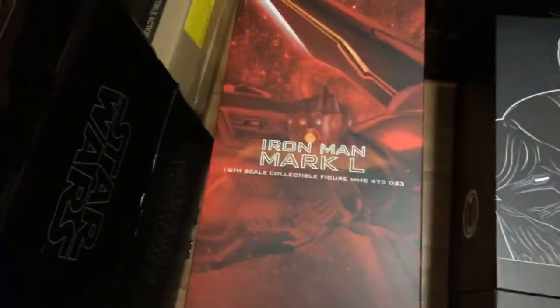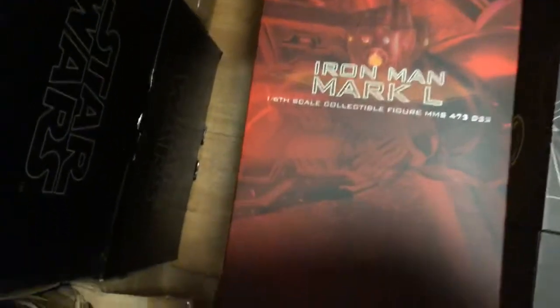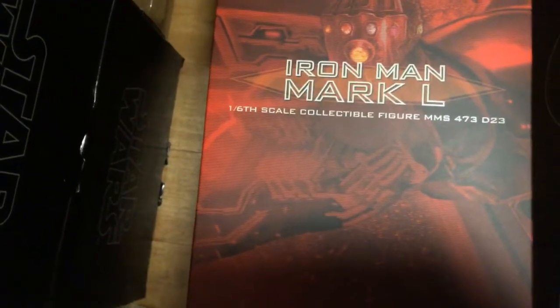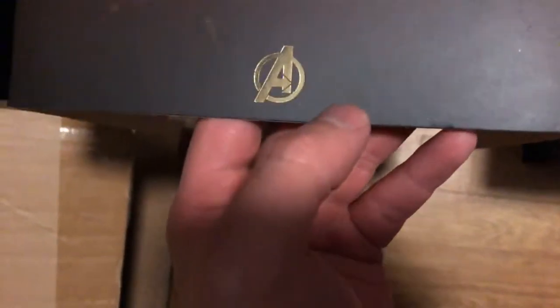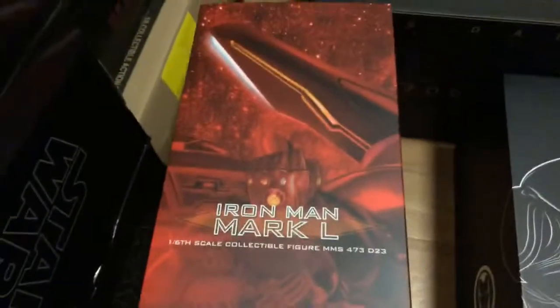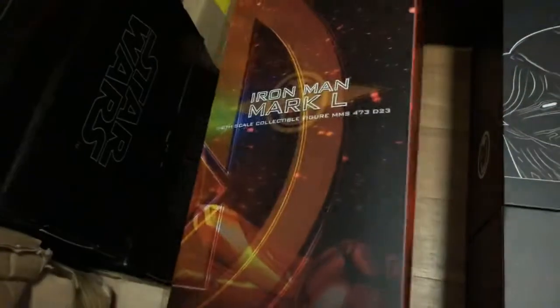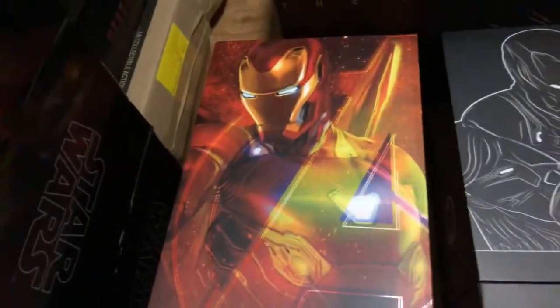We have that awesome Infinity War artwork that we've had with all the other Infinity War Avengers. I am not getting the Infinity War Thanos — I am waiting for the Endgame Thanos. But you have the Gauntlet, Mark L again, and then this nice gold Avengers logo. On the back we just have the credits telling us it is the Mark 50, and that Avengers logo continues over. That is it for the slip cover — it is a really awesome slip cover.